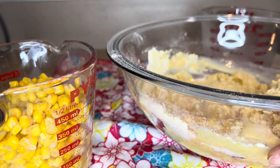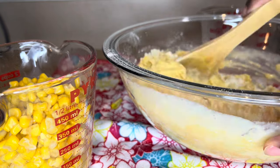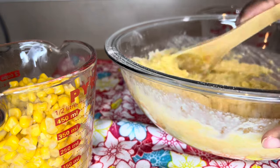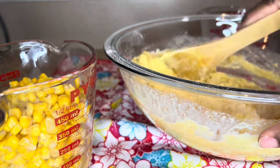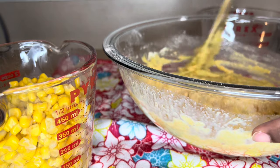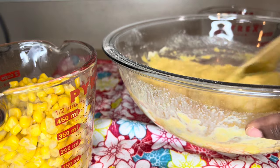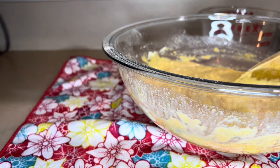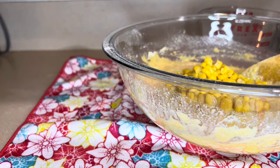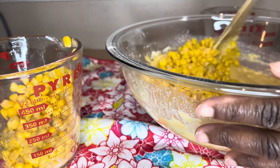I'm going to combine the milk with the cornmeal mixture and mix it all in. By the way, my oven has already been preheated so I just need to grease the pan when I'm done. This doesn't require a lot of mixing — it's not a cake. I'm going to pour in some of the corn; I'm not using the whole can, just eyeballing it — about half. Let me mix that in.